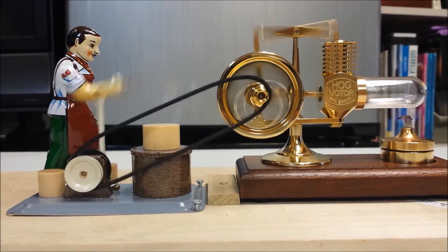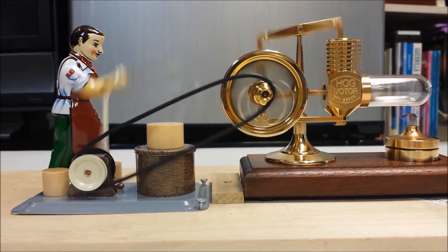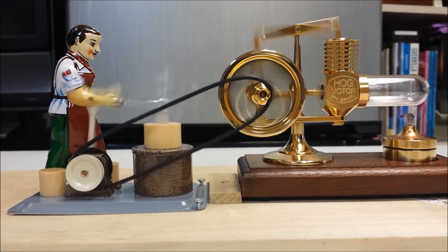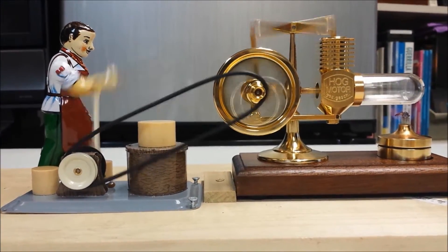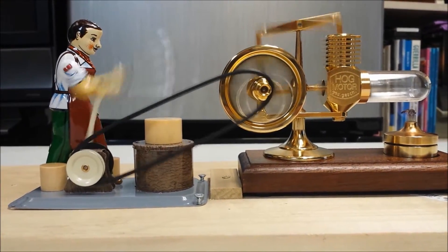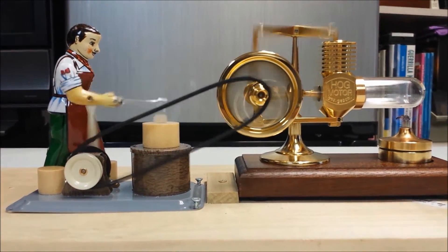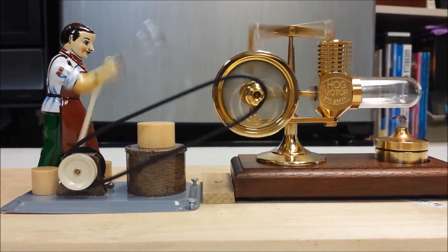They have a whole load of these little accessories that you can run. They're designed for steam engines, but obviously the Hog is a powerful enough Stirling to run them. They've got about 45 different little figures, table saws — it's pretty neat to be able to choose from all those different accessories if you want to hook something up to your Hog Stirling engine.